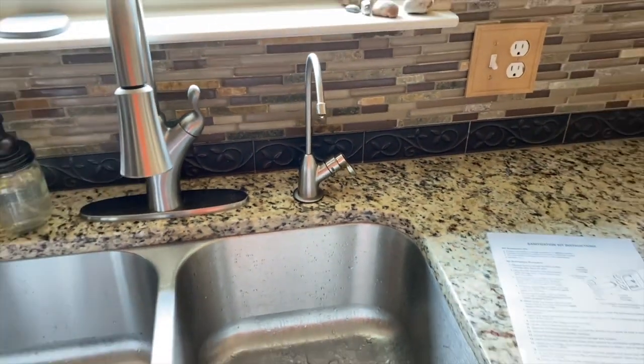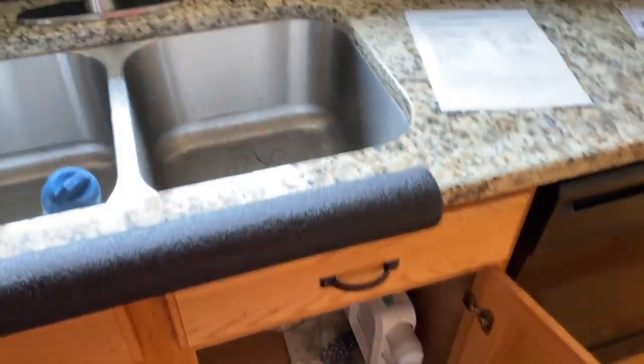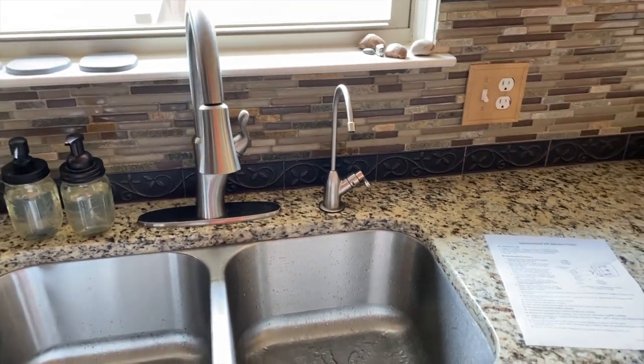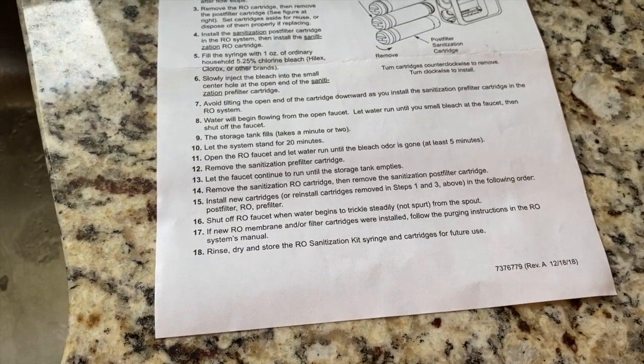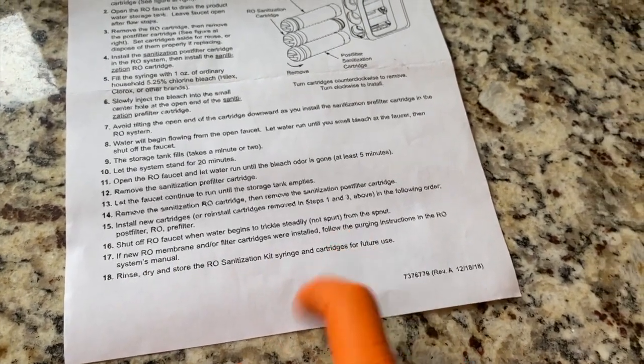From here, what we have to do — since we installed brand new filters and membrane — is we have to purge the system. In the event that you have any interest on how we purge the system, definitely check out the link scrolling above. The last couple instructions just state: put your new filters in, or in our case, we have a new RO membrane and filters and we have to follow the purging instructions.